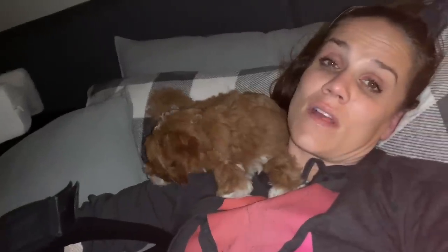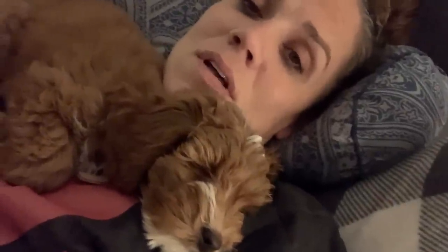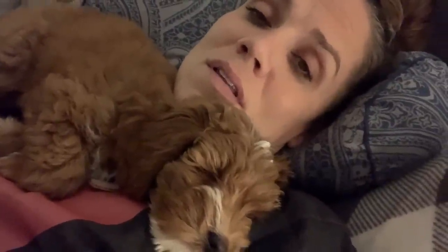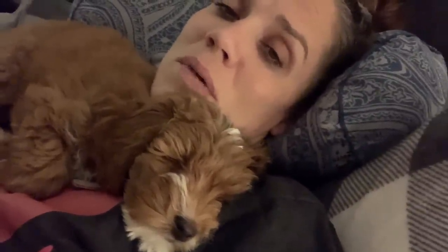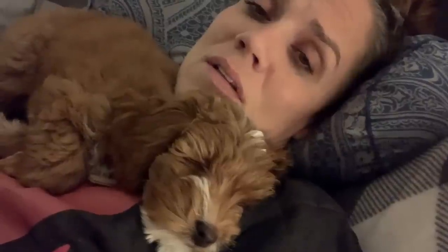These dogs have not left my side, especially him. I couldn't do this without my family. I've got my sisters and sister-in-laws and friends all helping. The medicine just makes me kind of loopy. This puppy - she has been my little balm of Gilead, I tell you. I love her.